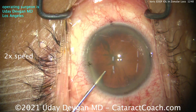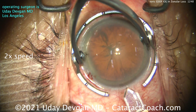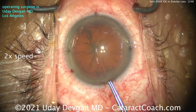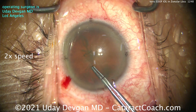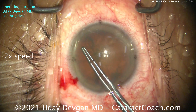Here's the case. Putting in viscoelastic, expecting a normal case. We'll make our main incision. Everything else looks pretty routine, and here's where I figure out there's an issue. We start to make the rhexis, and look at the anterior lens capsule — I poke in, and it's wrinkly. The whole nucleus is moving. Now I know I'm in trouble. That's going to be a tough case.